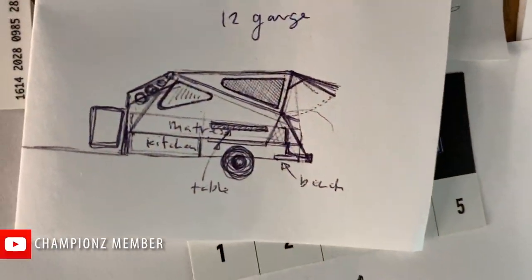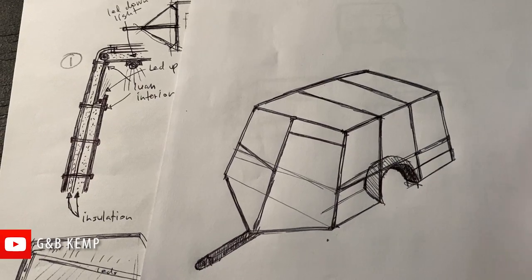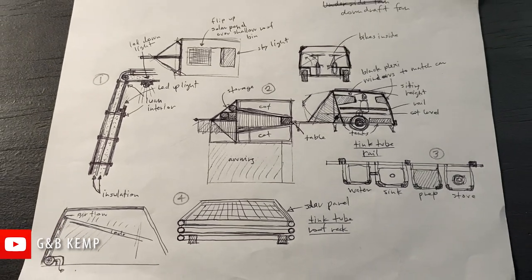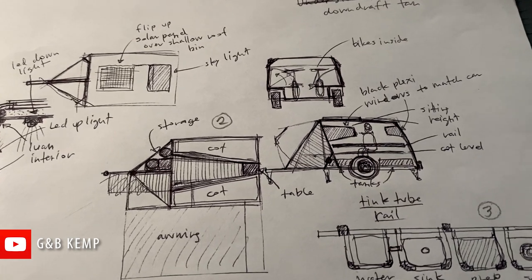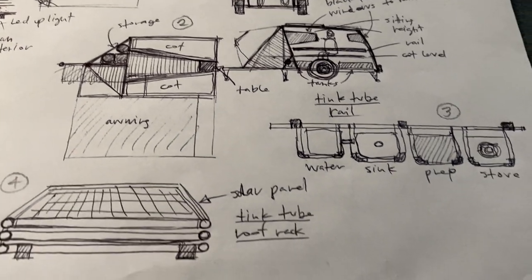In the concept phase of this project, I developed an initial idea and then simplified. Then I fleshed out interior and accessory ideas. I sent those concept sketches to Tinktube with my pitch, and they accepted, then suggested that I schedule a call with Esteban.